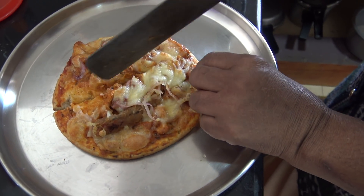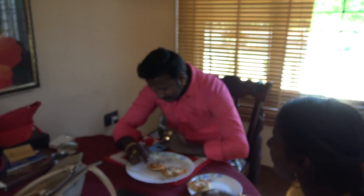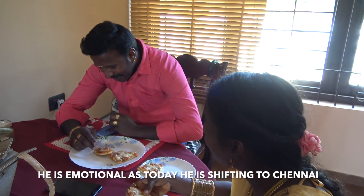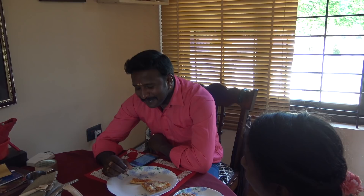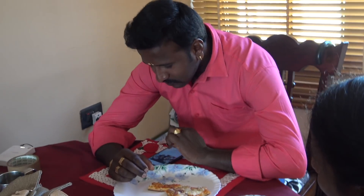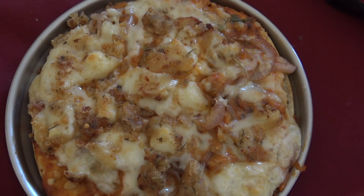My first pizza is ready! We are going to eat, then the next ones — I'll give them off. Hi Gaythri, how was the pizza? Nice? Shekar — Parra Shekar, look here! How was the pizza? Oh my god, attitude! I'm zooming in. Oh my god, look at his attitude! Shekar, the camera is on — tell me! Super, it was amazing!